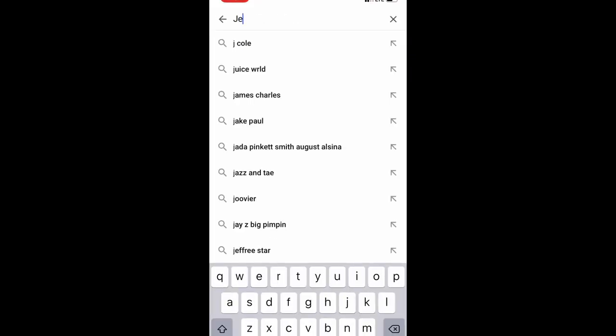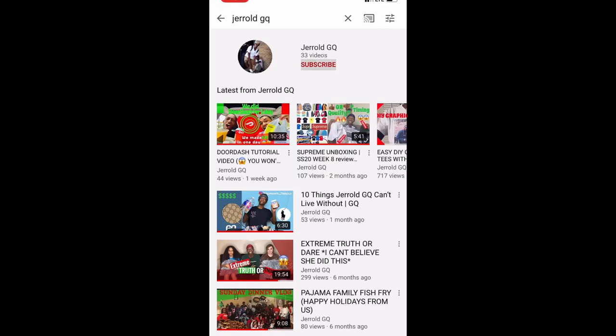Alright y'all, I just want y'all to take a second, go to my channel, and make sure you hit that subscribe button and turn on post notifications. We're on the road to 500 subs — let's get it!